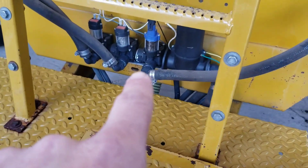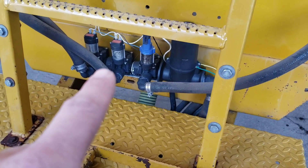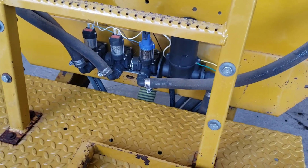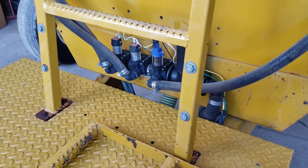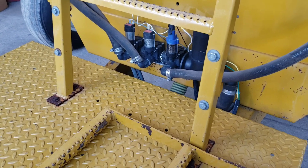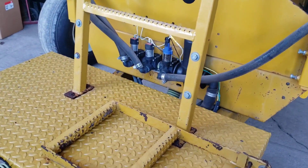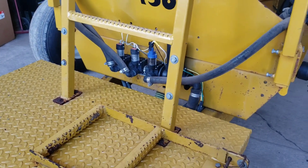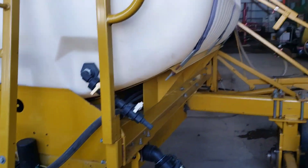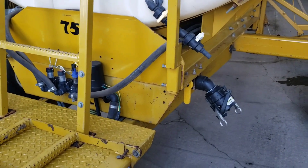Replaced that solenoid last year — it wasn't shutting the boom section off — and now I've got the same problem with those two. Started out with the center one; that one kind of goes off but doesn't shut off completely. And the other one just completely quit shutting off. So I got two of those ordered.